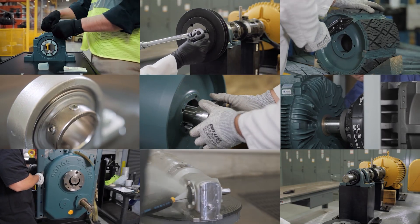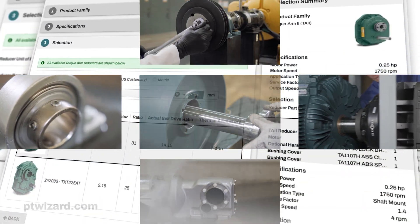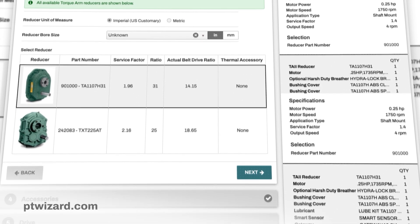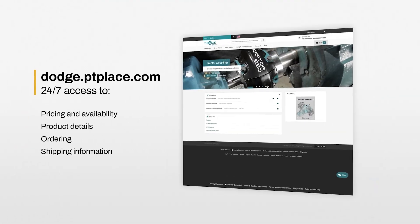We have put product support at your fingertips. For our online selection program, visit ptwizard.com. And for our e-commerce platform, visit dodge.ptplace.com.